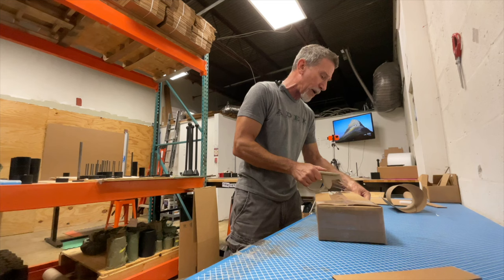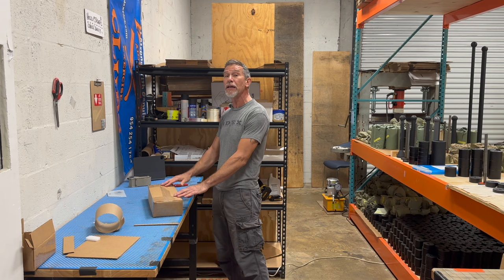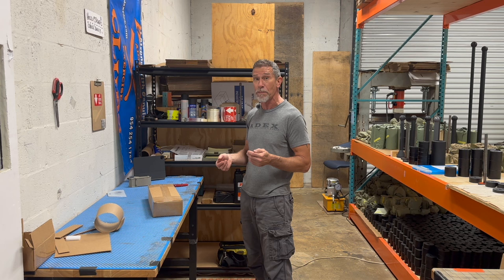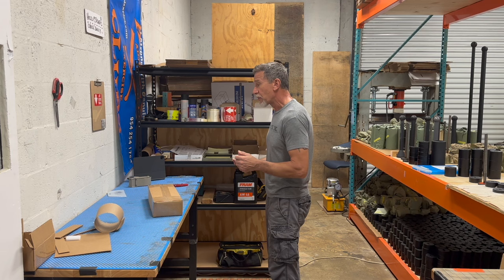Mace and club training also translates into keeping your cognitive ability longer. There are a lot of studies showing that cross-planar movements are very beneficial in staving off cognitive decline. As people my age saw in their parents, cognitive decline was a big epidemic in the generation before us — and this could be one of the things to help stave it off. If we can live our best lives until our last day, that's really living a great life.